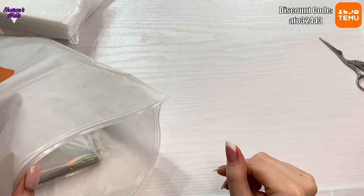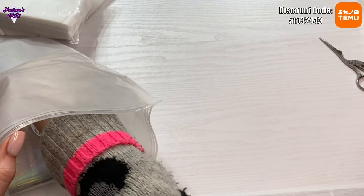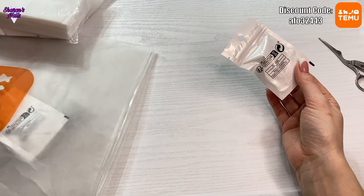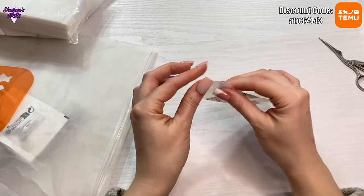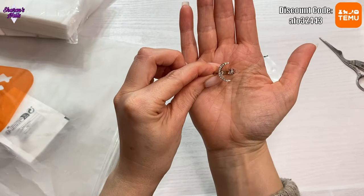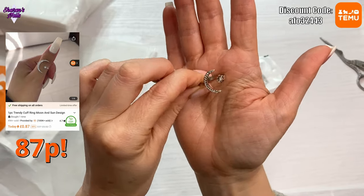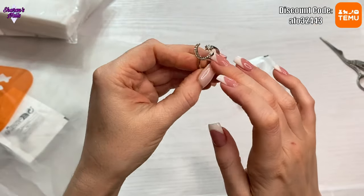So that's the boring stuff out of the way — I've got some more things for the practice hand. I also wanted to get some rings. I've never bought jewelry off Temu before, but I've seen other people get rings for themselves and their practice hands. I wanted to be able to wear them as well as put them on the practice hand, and I wanted them all to be adjustable. This first one is a moon and stars ring.